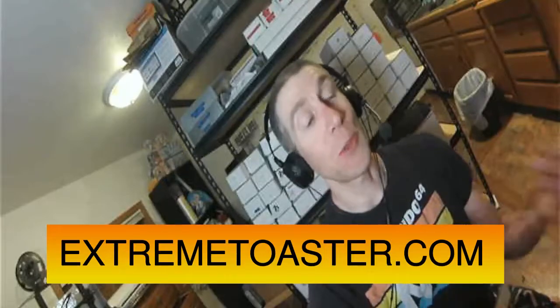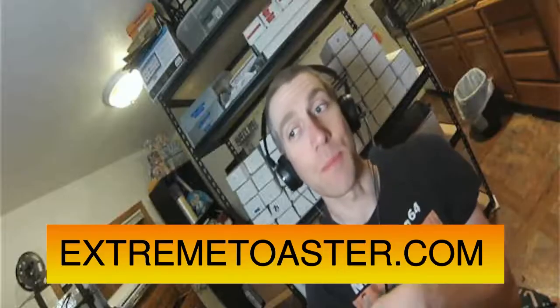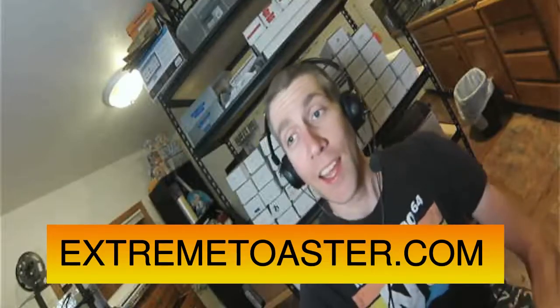You're welcome to join extremetoaster.com for more information. We also have a Matrix channel, and I've got a bridge between Minetest and Matrix, so if you're in the Matrix channel and typing there, you can also see it in Minetest and vice versa. It's pretty cool.